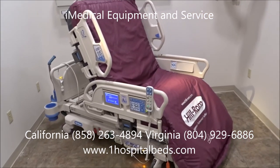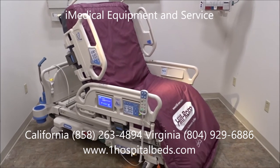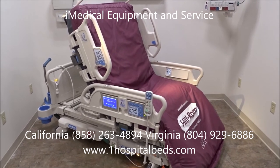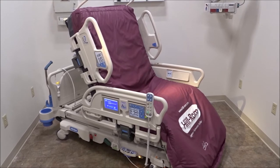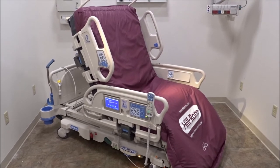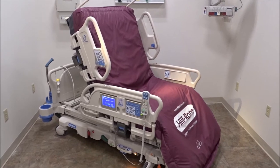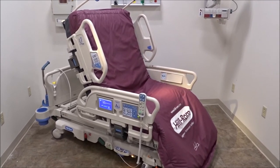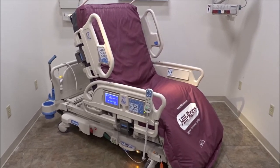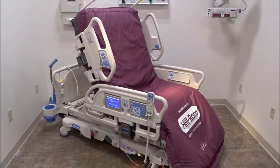For more information on the Hillrom Progressa bed, you can reach us at iMedical Equipment and Service. We sell these refurbished and reconditioned. San Diego, California: 858-263-4894. Richmond, Virginia: 804-929-6886. We can deliver and ship anywhere in the United States. You can also get more information at our websites: imedicalshop.com and thenumberonehospitalbeds.com.